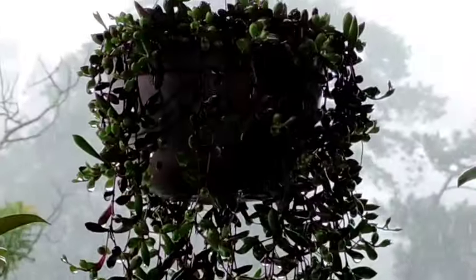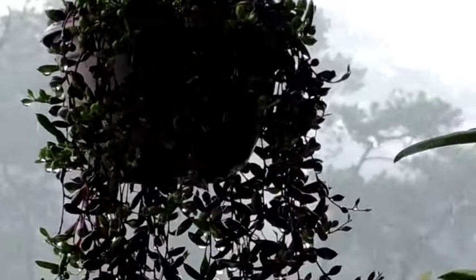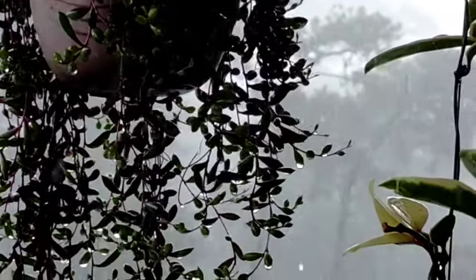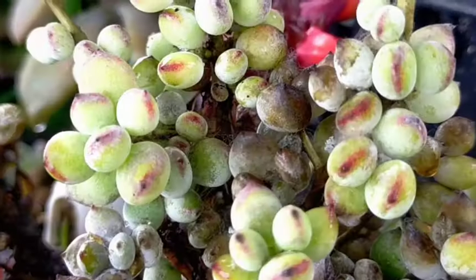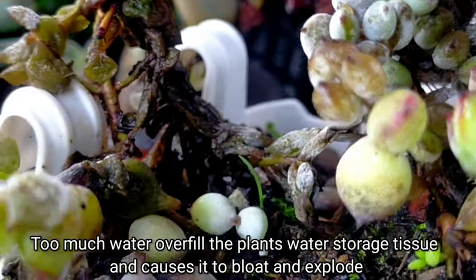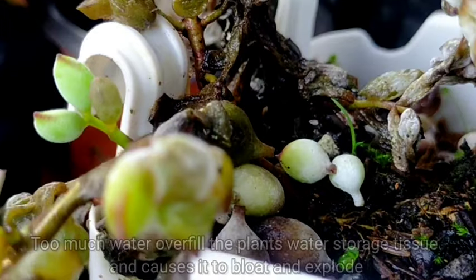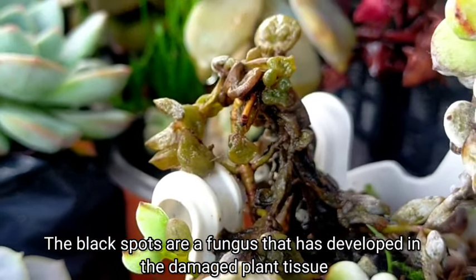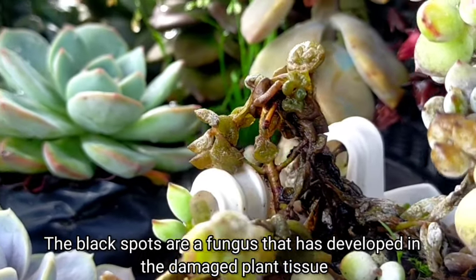Pero too much water — pag nagbilig tayo sa kanila, or if your succulent is exposed sa rain or shine area, especially this rainy season — yung sobrang ulan would overfill yung ating succulents' water storage tissue and it will cause the leaves of our succulents to explode. Because na-damage yung ating plant tissue, yung black spots na fungus natin would possibly develop.